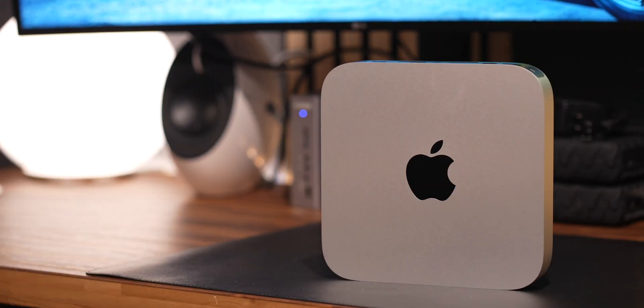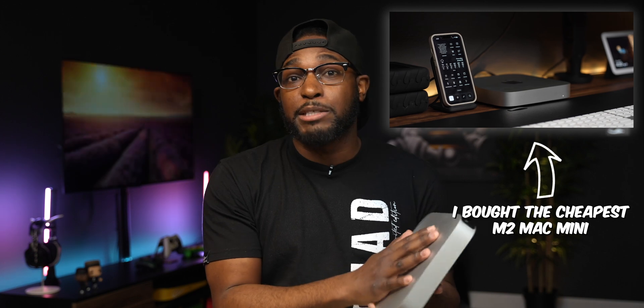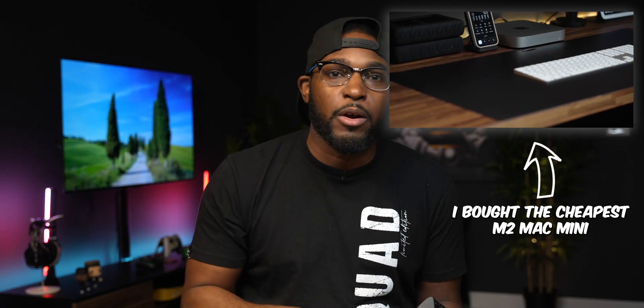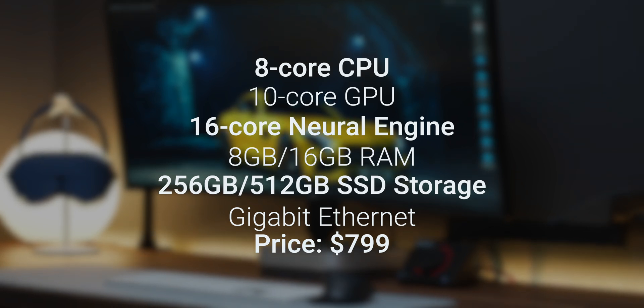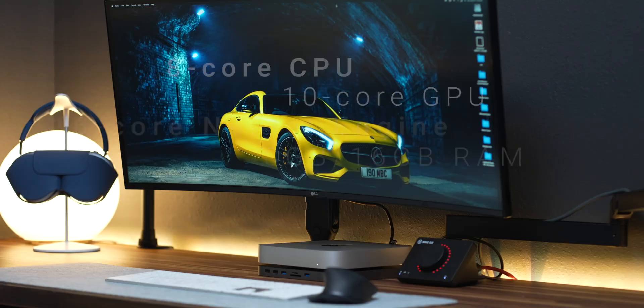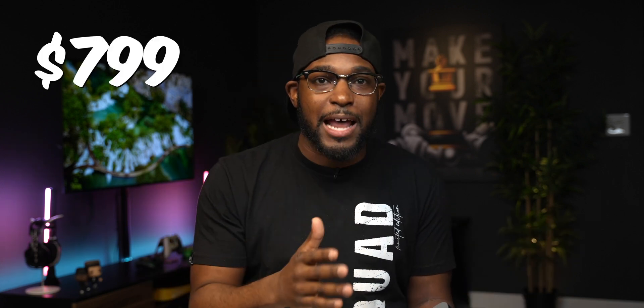The M2 Mac Mini — if you guys are considering buying this version, this is the configuration I would personally buy as a base minimum. If you want to know more about the $599 base model, I talked about that in another video. For configuration purposes, the minimum I'm going with is the 8-core CPU, 10-core GPU, 16-core Neural Engine, with 8 gigs or 16 gigs of unified memory, and 256 or 512 SSD storage. Only get the gigabit ethernet option because it's really the only one you're going to need. With all of that selected, that puts the price no higher than $799 — which is still a crazy deal to get into the Apple ecosystem with a powerful M2 chip.